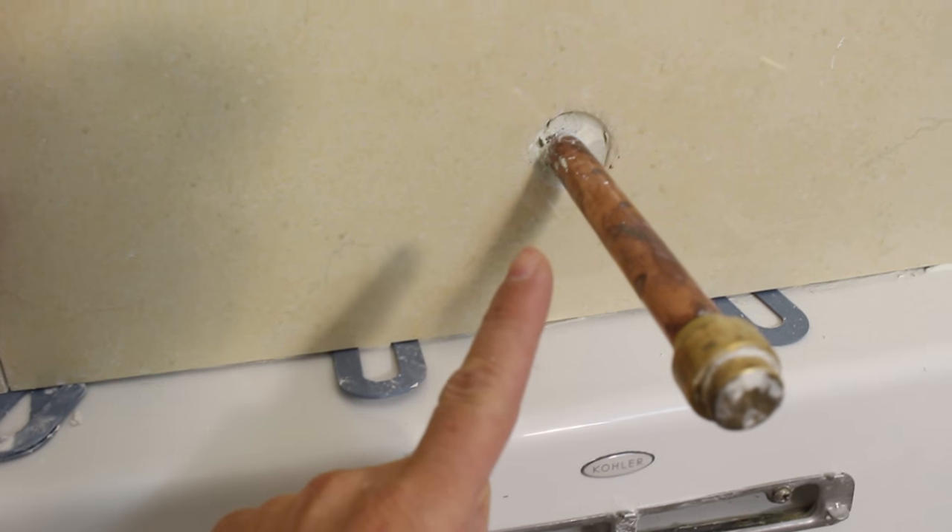Here's the question of the day: how do you cut perfect circles or perfect holes in ceramic or porcelain tile for a shower arm or a tub spout in your tub surround? We're going to tackle that question today.